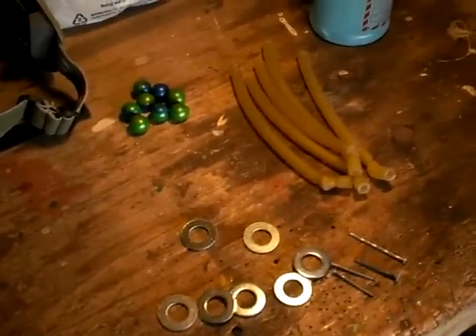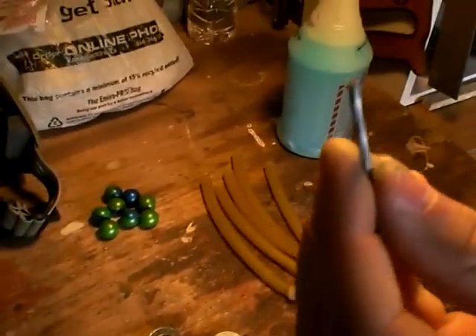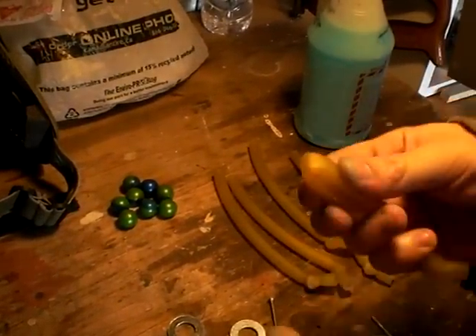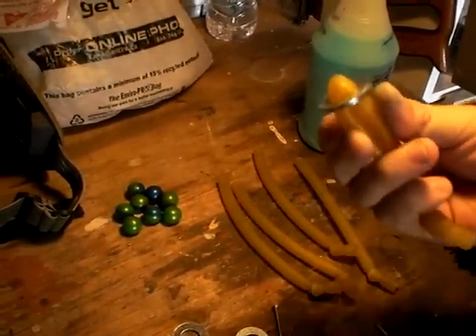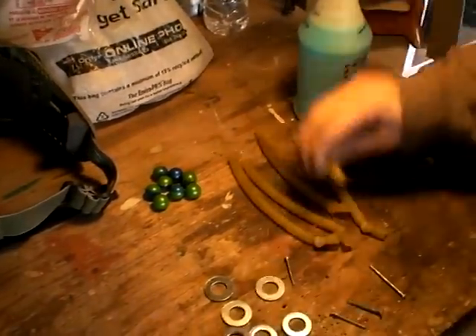This is how you make a cheap paintball grenade. You need nails with the pointy end cut off, washers big enough so when you fold the rubber tubing it fits snugly, and surgical rubber tubing with a knot tied at the end.